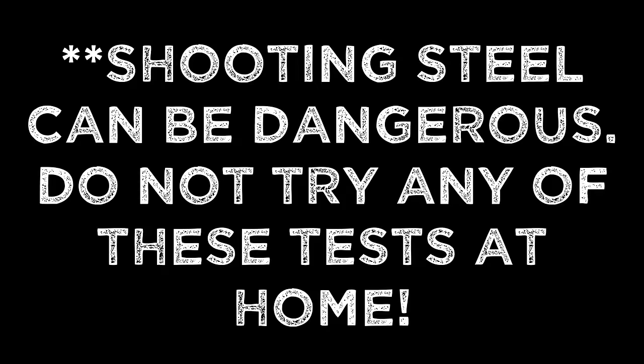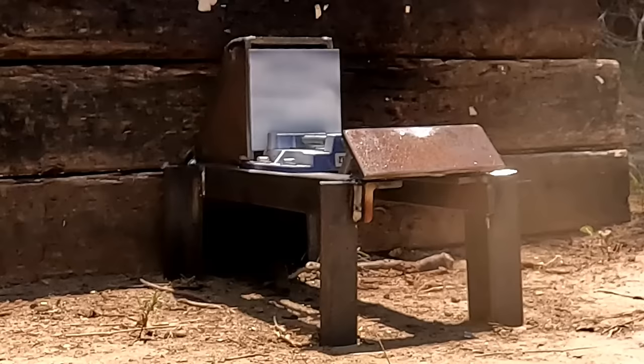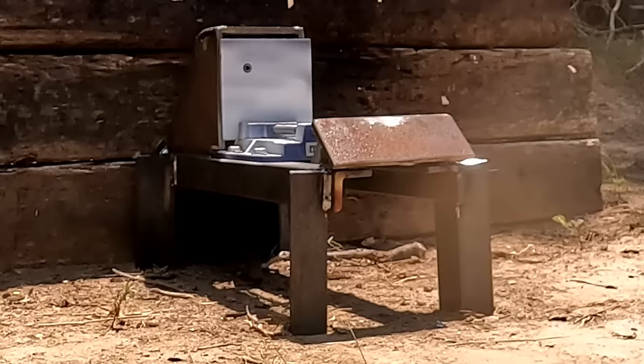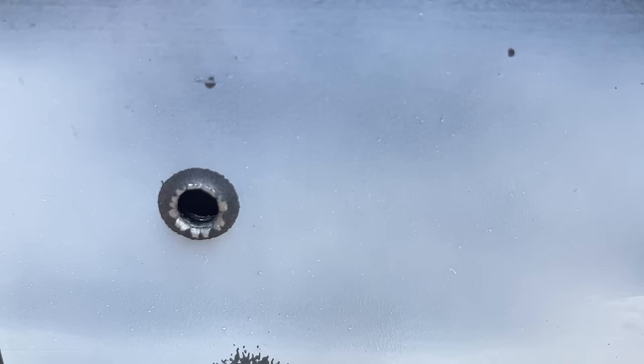How about we head back to the bench and start with that .243? Well, it doesn't get too much better than that. Both went through the quarter inch as expected, but that's about the smallest hole I've ever seen right there, and that solid copper one is pretty easy to point out. It may or may not be a waste of ammo to shoot this quarter inch mild steel plate with a 6.5 Creedmoor, because I think we already know what's going to happen, but let's go do it anyway.